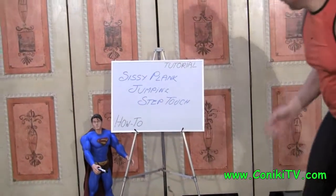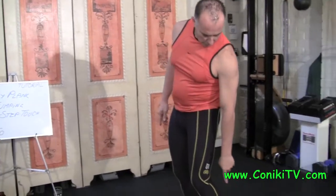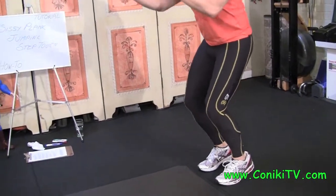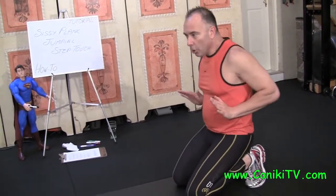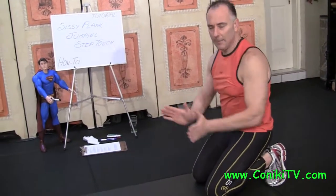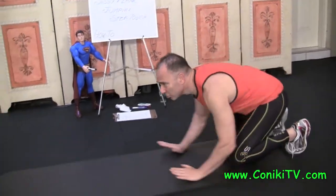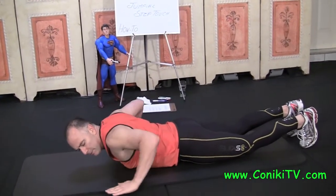So the Sissy Plank is — we start off in the Sissy Squat position. Heels are up off the ground, knees are bent. You want to try and sink down slowly to your knees. Once they're down, you surf out on the palms of your hands — this is where having a mat or carpet helps — so you surf out. It will look like that, and then you go into a plank position.